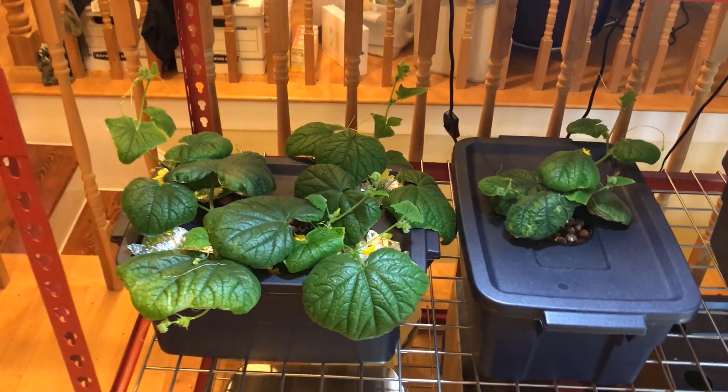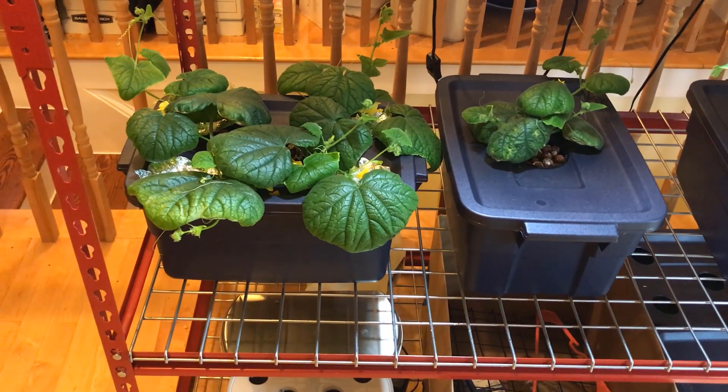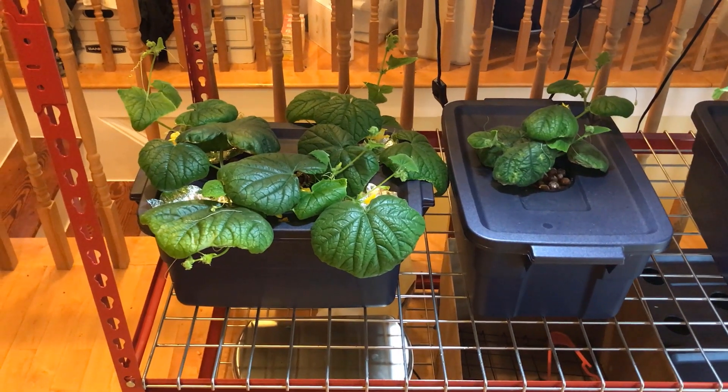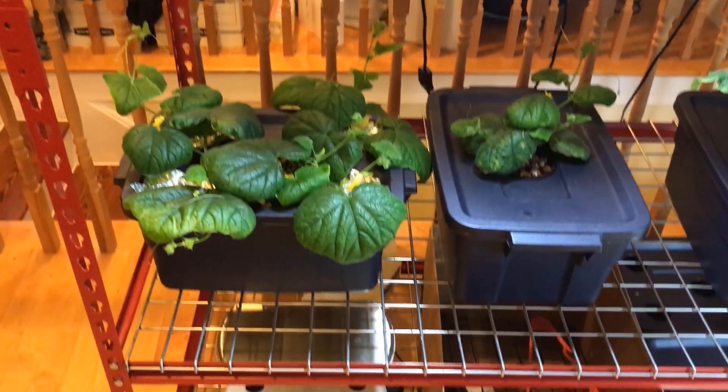I'm having success with the Space Master Cucumber. Until the next update, blessings everyone.